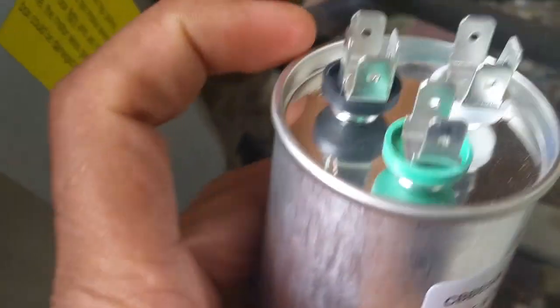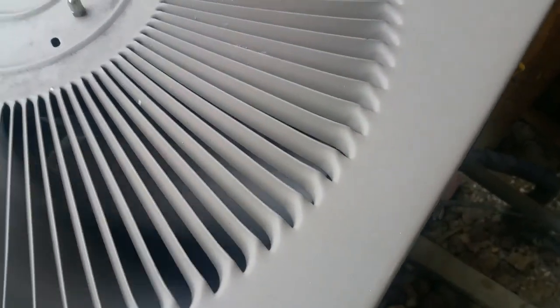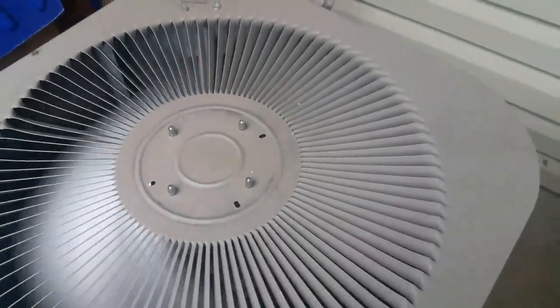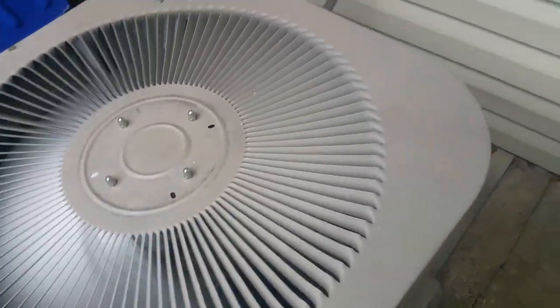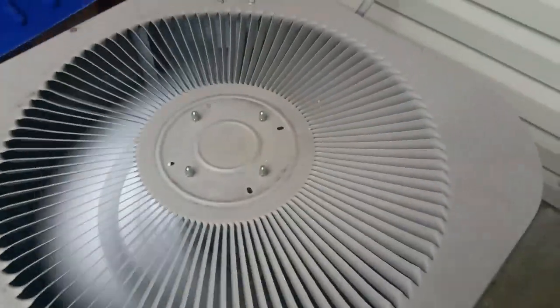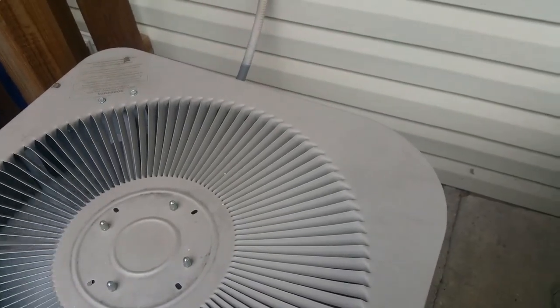Right here on the new one we got black, green, and white. So it is going to be something like this. What I am going to do is go inside and shut the air, and then replace this little thing, and the fan should start right away.